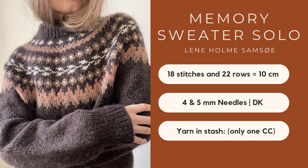I decided to make the Memory Sweater by Lenny Hom Samso — I'm really sorry if I mispronounced the designer's name. This is an oversized colorwork sweater that looks very simple. It has just four or five really cute motifs on the yoke and then the rest is pure stockinette. The gauge is 18 stitches and 22 rows, knitted with both 4mm and 5mm needles, so again a good DK weight. It's knitted with two strands, however I can reach gauge with just one and that's what I intend to do. I still don't have yarn for it — this is typically knitted with Peer Gynt from Sandnes Garn.